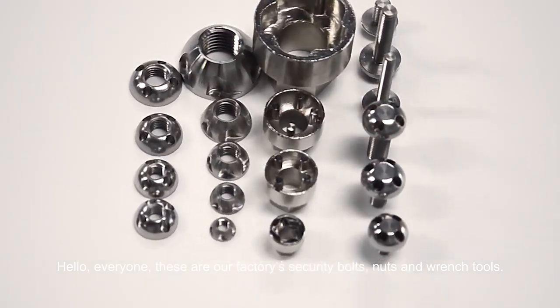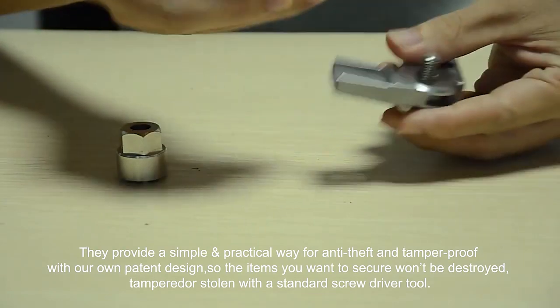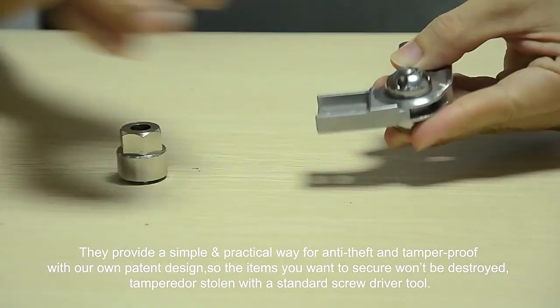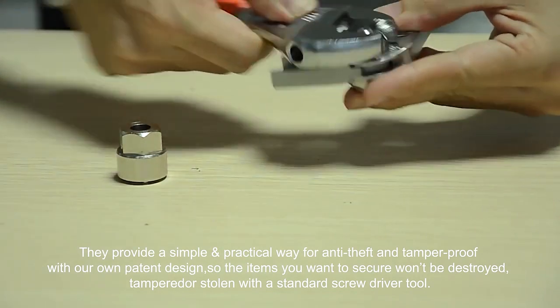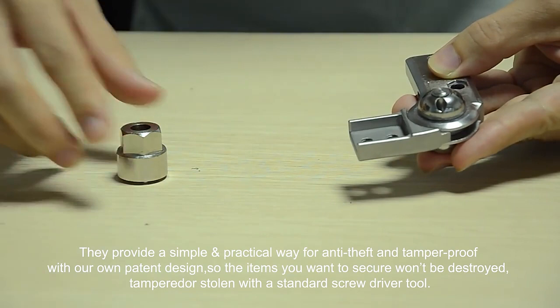Hello everyone. This is our factory security bolts, nuts, and wrench tools. They provide a simple and practical way for tamper-evident and tempered roof with our own item design. The items you want to secure won't be destroyed, tampered, or stolen with a standard screwdriver tool.